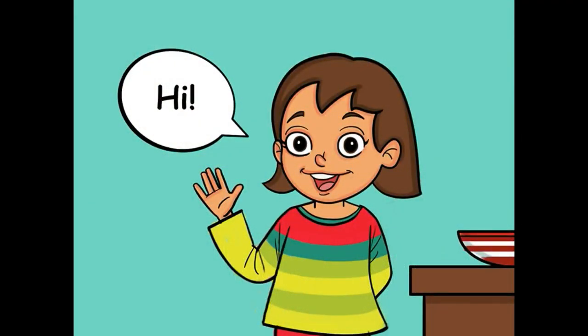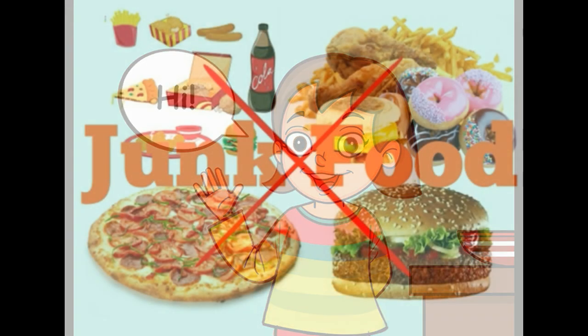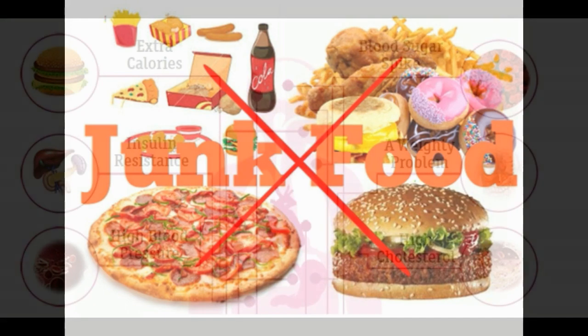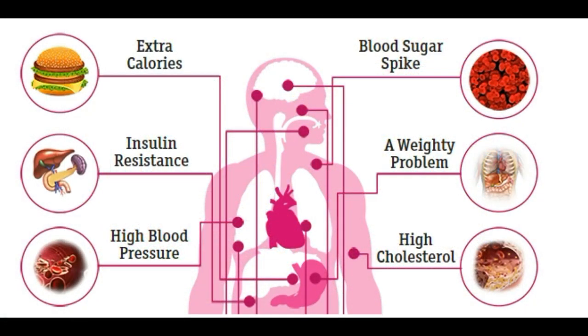Hey guys, this time I'm with the most wanted video for today's generation. In this generation, most people are addicted to unhealthy food habits which have now turned to be our daily routine, and we are also exposed to many junk foods which cause adverse effects to our body. Here is the miracle drink which is the solution for all such problems.